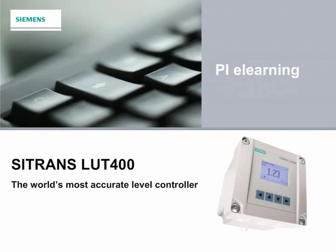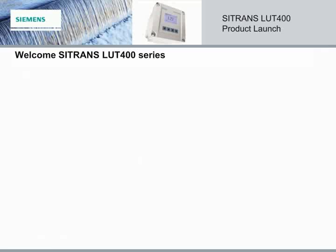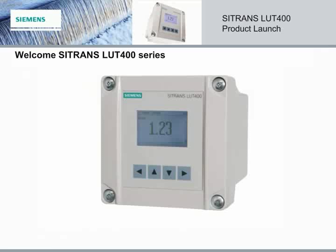Welcome to the Citrans LUT400 eLearning Module. Hi, my name is Stephanie, your guide to take you through this module. Siemens is thrilled to introduce the Citrans LUT400 series. As the global leader in ultrasonic level measurement, we have provided solutions to nearly every type of application for four decades, be it liquid or solid, storage or process. The Citrans LUT400 combines the key features and functionality from existing products along with enhancements and breakthrough technologies. It is the first choice for ultrasonic control. Welcome to the evolution of ultrasonics.